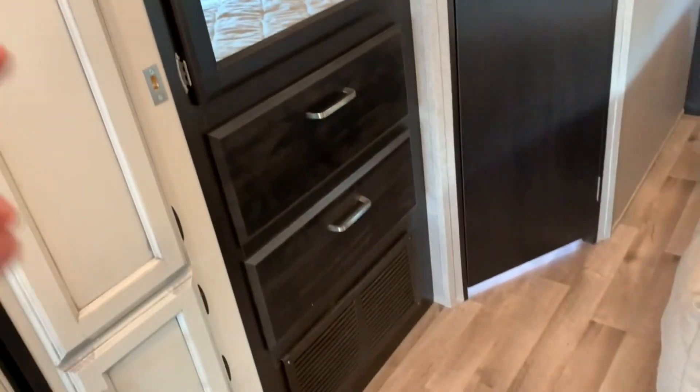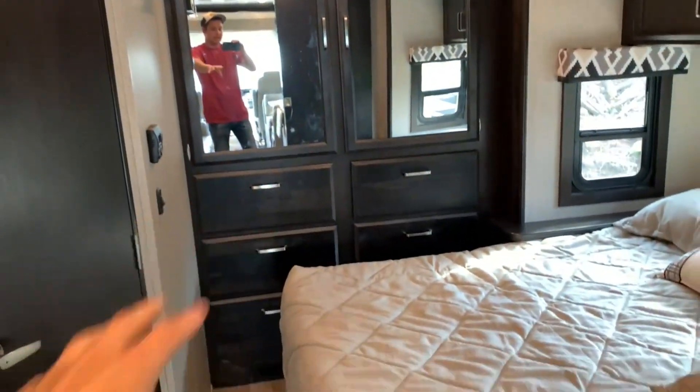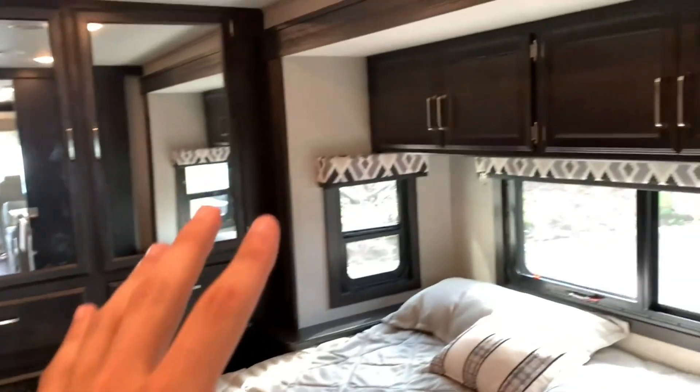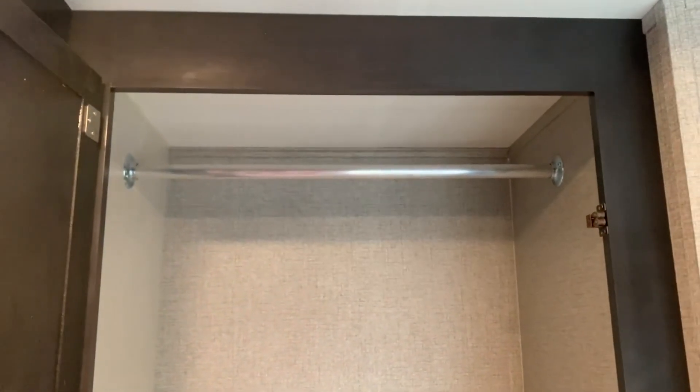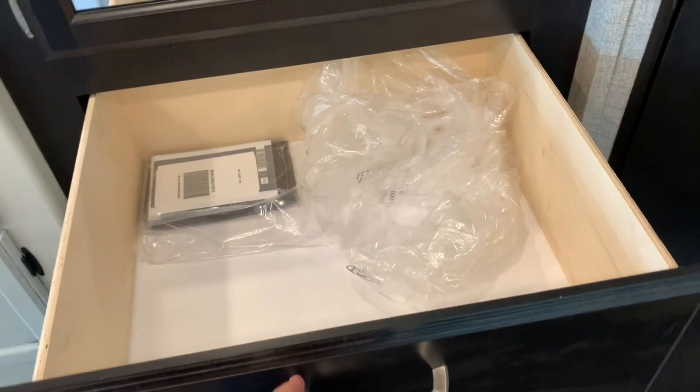The bedroom has a ton of storage — drawers all the way down across here, big cabinets all across the back. I don't know if all of you can even pack this thing up — there's so much space. You've got the hanging space up above, nice big deep space, plenty of drawers that are nice and deep, wide, and long.